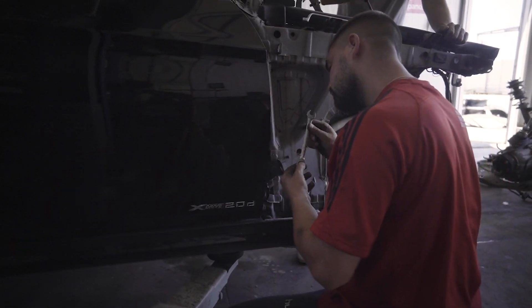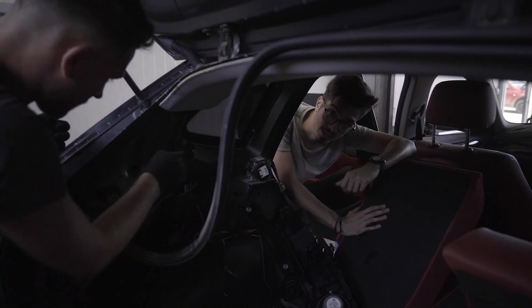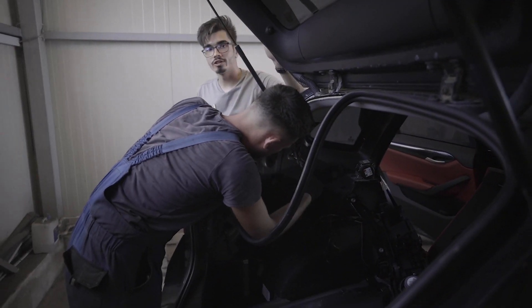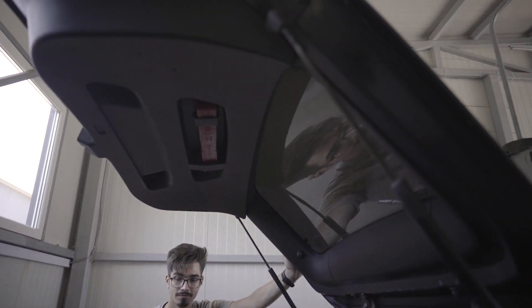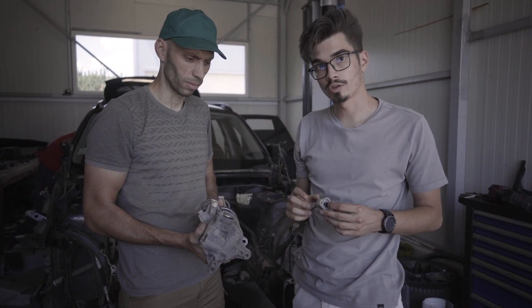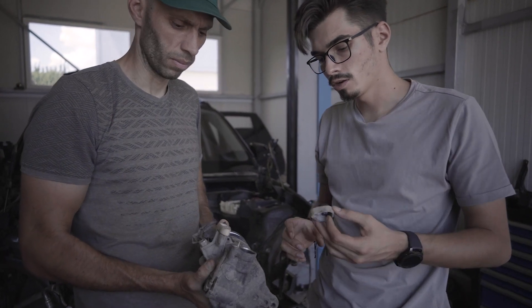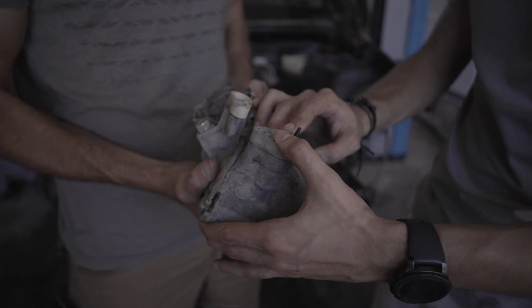Odată ce va termina, vă voi prezenta toate componentele unei uși. Iar acum colegii mei se vor apuca să demonteze haionul. După ce vor termina, vă voi prezenta toate pistele haionului. Mare atenție când cumpărați compresoare din dezmembrări, deoarece majoritatea dezmembrătorilor nu astupă aceste găuri. Noi, în schimb, le astupăm ca să ne asigurăm că mașina dumneavoastră va da răcoare.